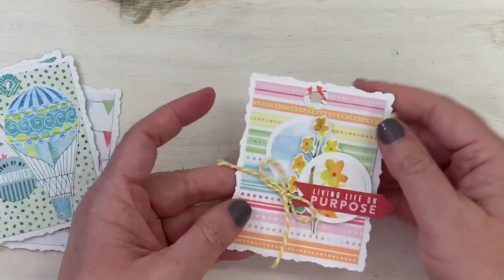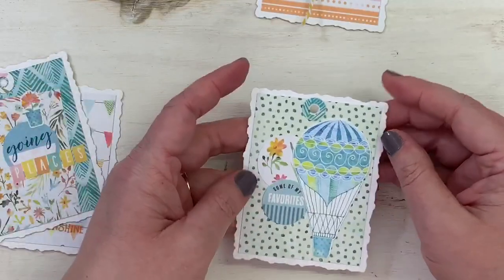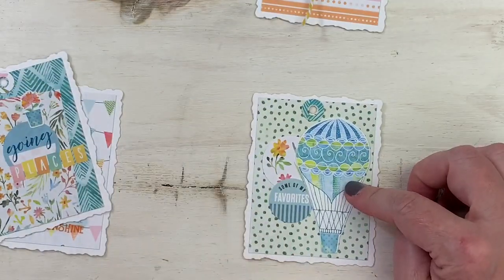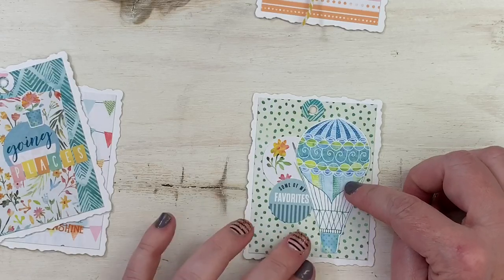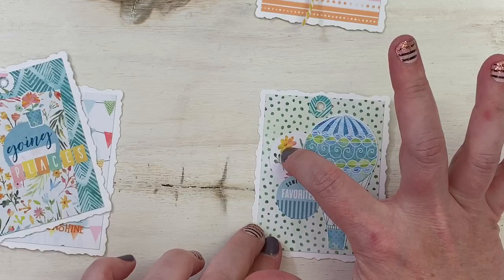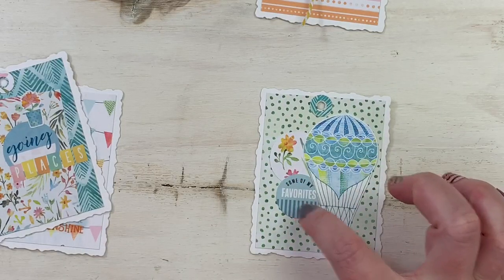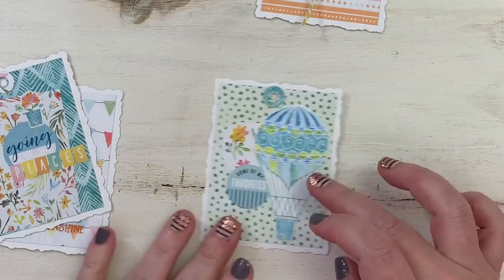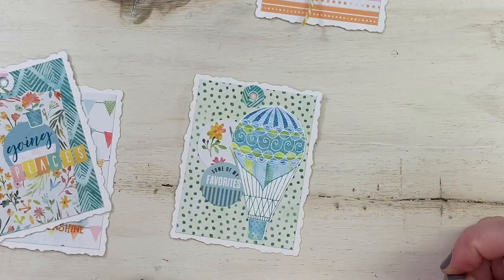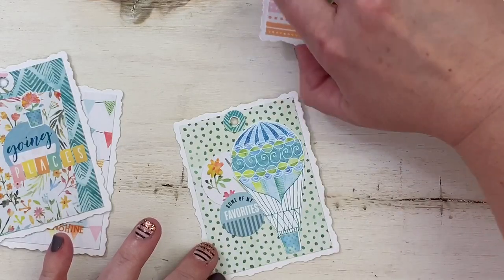That's the cover — it has the binder clip and flips up, and I'll write on the back of each page. The next page has a cute hot air balloon die cut. I punched another circle out of the papers, and that was another die cut included in the kit. CocoDaisy makes it really simple to put it all together since everything coordinates.